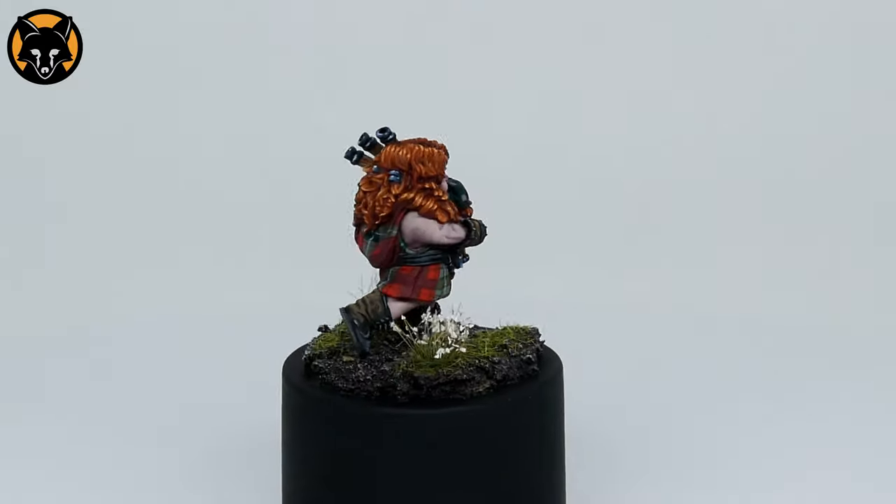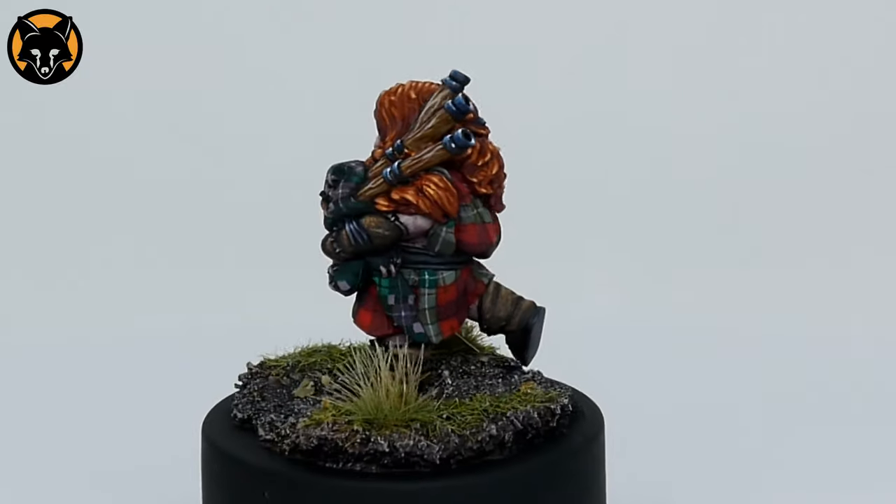What's up guys, welcome back. I hope you've got your sculpting tools ready. Today we're going to look at how to make the base for this angry little bagpiper.